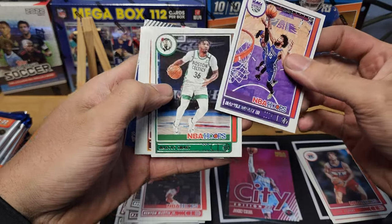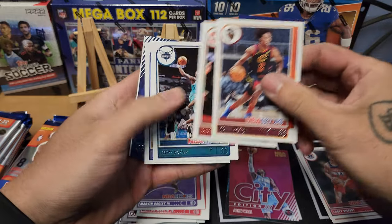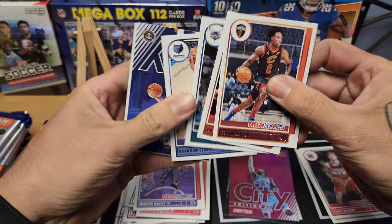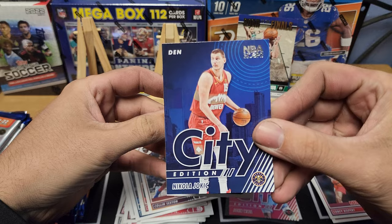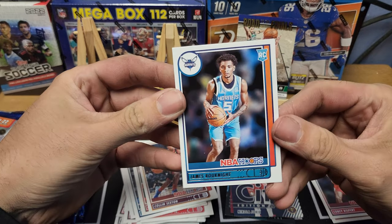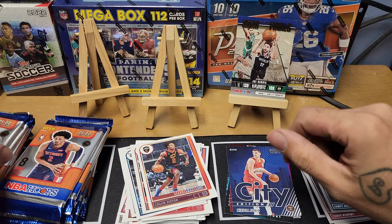Pack six: Marvin Bagley III, Marcus Smart, Colin Sexton, Bouknight, Terry Rozier, Brandon Clarke. We got a City Edition Nikola Jokic — pretty cool. And James Booknight on the rookie. We'll take that.